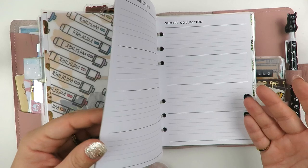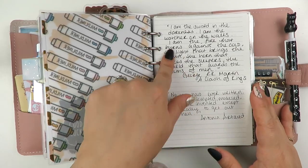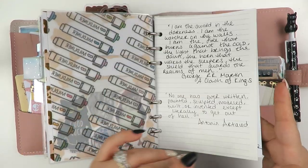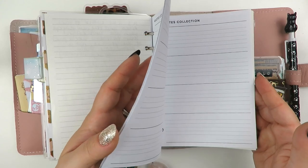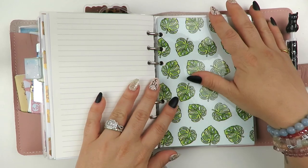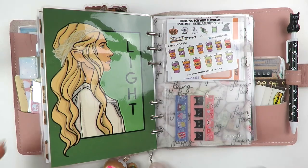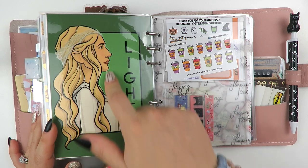Here's where I have the quotes. There's a quotes collection insert that I had in a video before. I do have random pieces of paper with quotes that I put in there - just quotes that I like. I have way more on sticky notes that have to be transferred into here, but I just need time to do that. Next we just have a dashboard from Style Planner that I laminated with the monstera leaves.